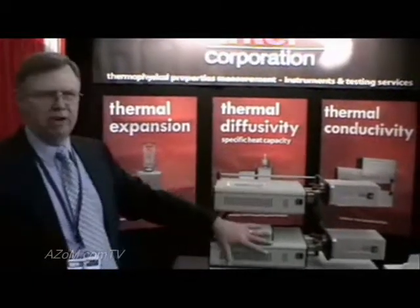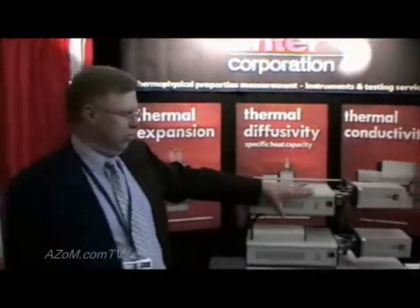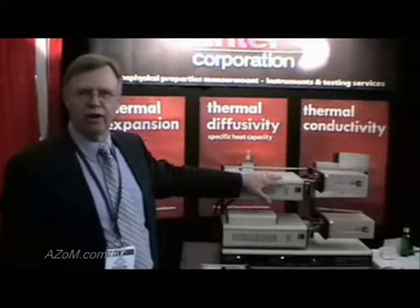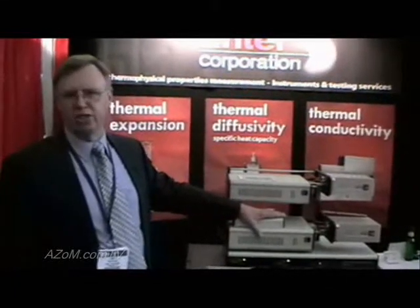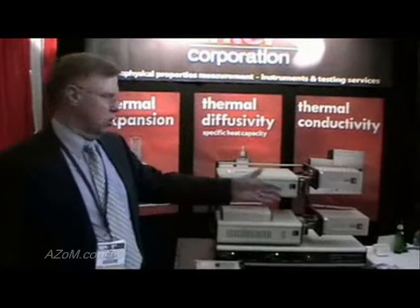This can be configured as a single furnace sample in the beginning, with additional furnaces added on later, maybe when more funds are available. We also have a high temperature furnace capability that can be combined with a cryogenic option, where we can test up to 1000°C or even higher to 1600°C temperatures with a conventional tube type furnace on the same platform. And it's all Windows driven.